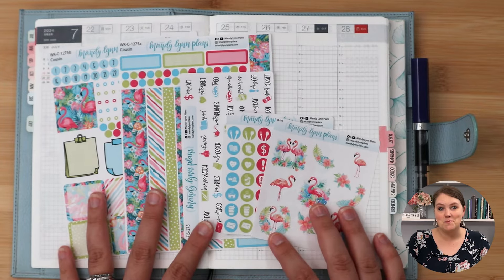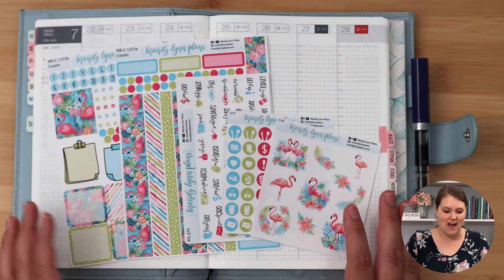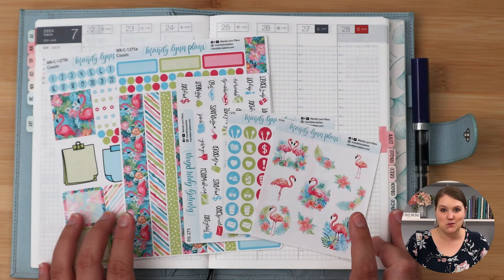Hey everyone, I'm Amanda from Madeleine Plans. Welcome back to another Plan With Me video. Today I have the Flamingos kit here in my Hobonichi Cousin for the last full week in July — July 22nd to the 28th.